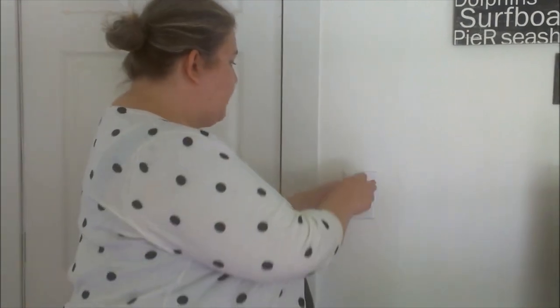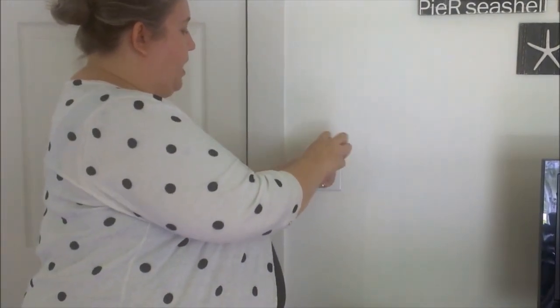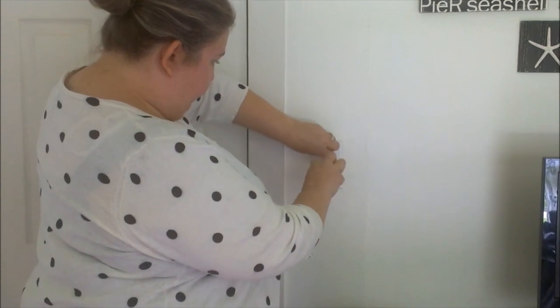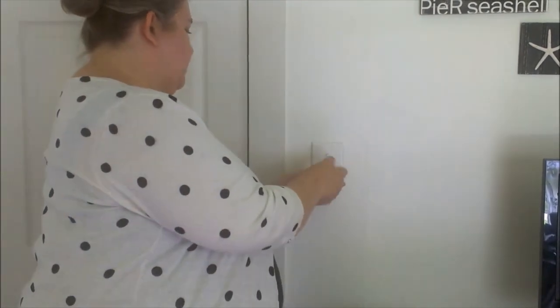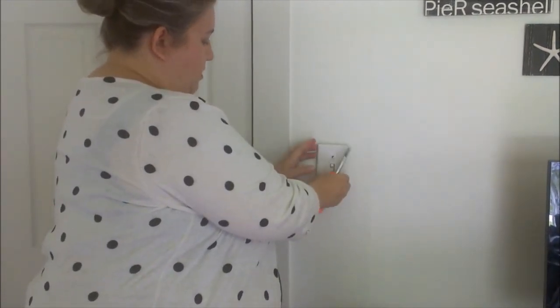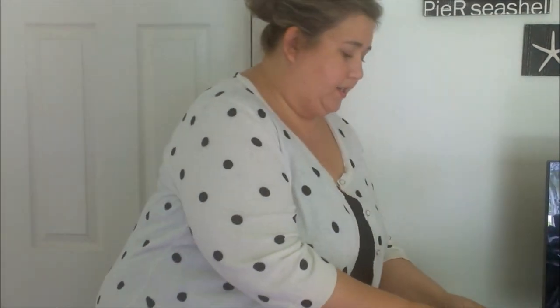The first thing we're going to do is take the original light switch plate off. It's super easy to do. There's a screw at the top and a screw at the bottom, and you just unscrew these and it will pop right off. Easy peasy, so I'm going to set it aside.